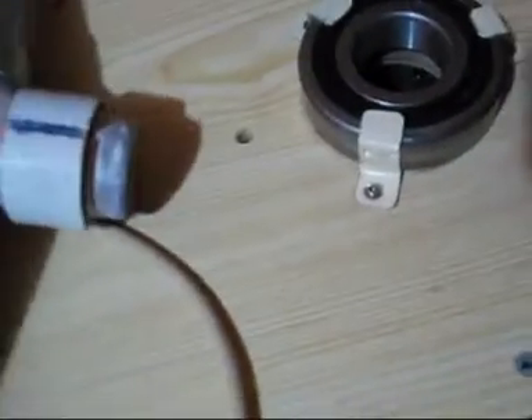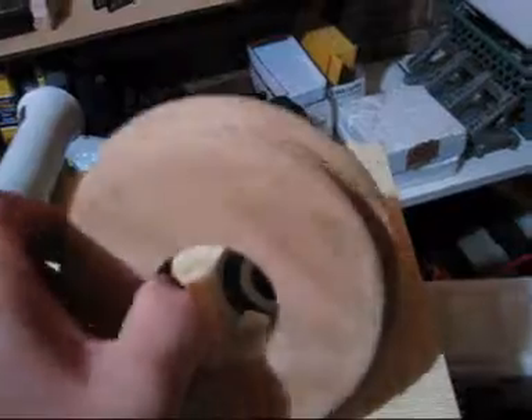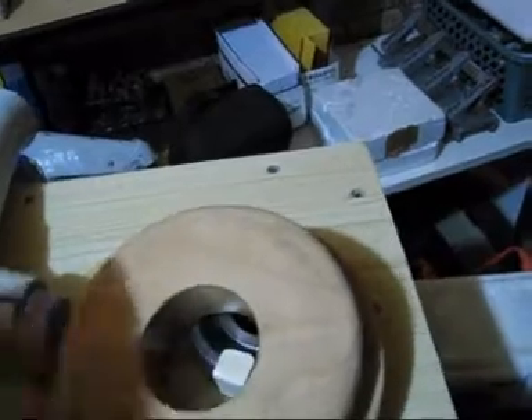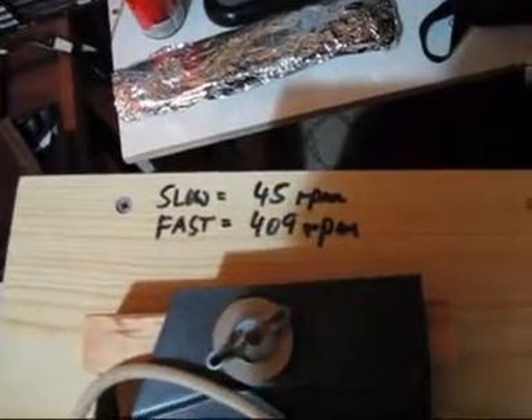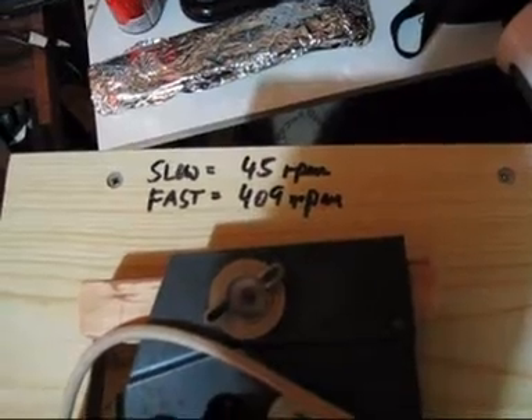Driving the actual horn is a pulley made out of wood — I'm a carpenter and I've got a lathe, so I just machined it to suit. I had to machine it to a diameter so I could achieve around 400 RPM on fast and about 40 RPM on slow. I didn't quite get there, but it's close.